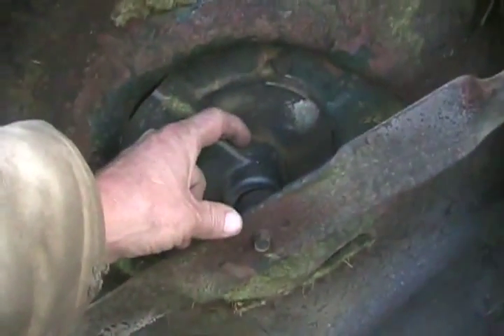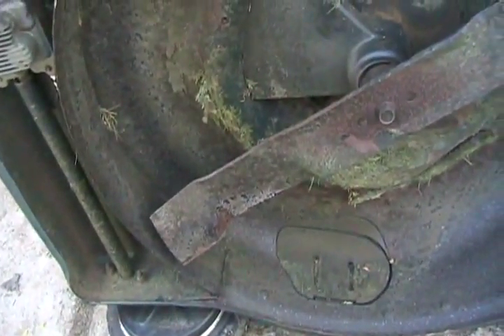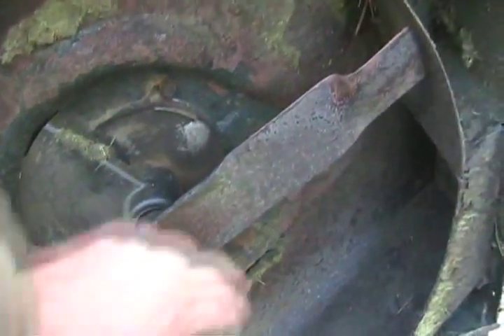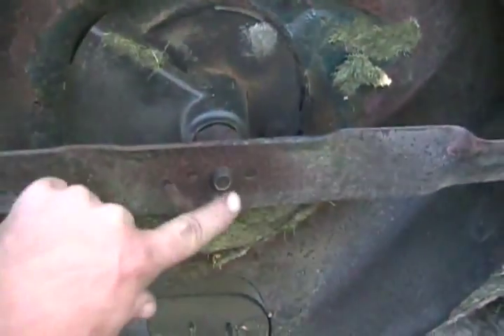Whenever you have a crankshaft more than one inch long, they tend to get bent. There's no use spending time working on it if it's just going to shake like crazy. As I'm rotating the blade, I'm watching the center nut to see if it wobbles. This one's straight, so it's worth fixing.